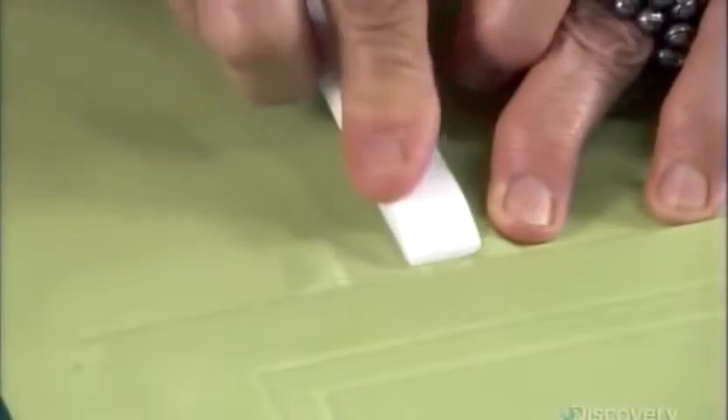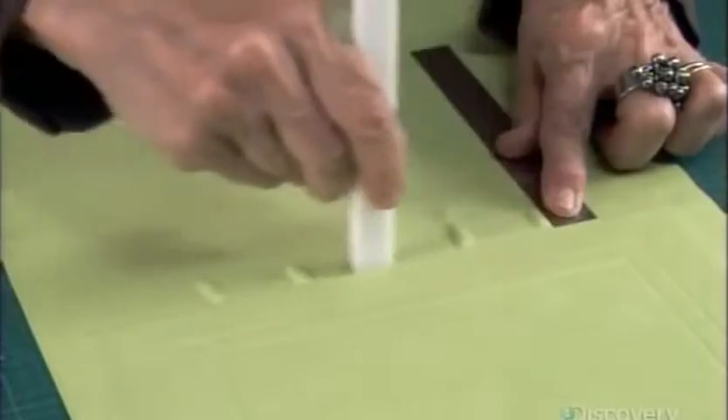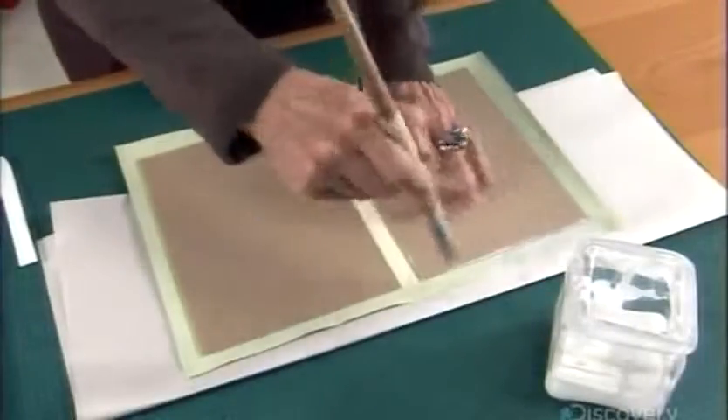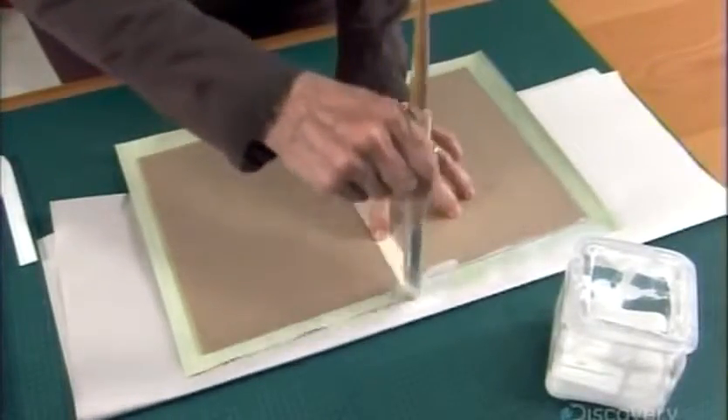Using the bone folder again, she presses the leather down. After adding a second cardboard for the back cover, she glues and folds over the edges.